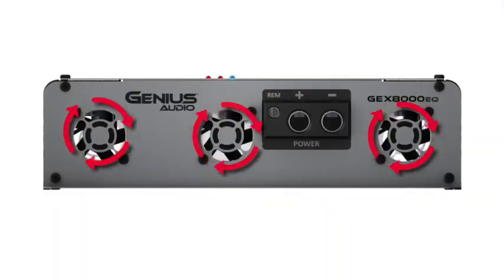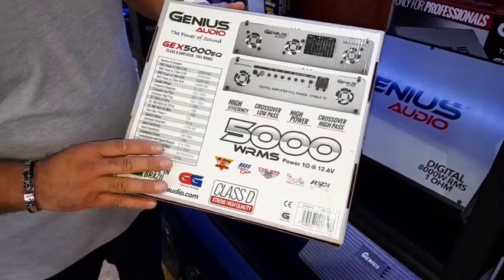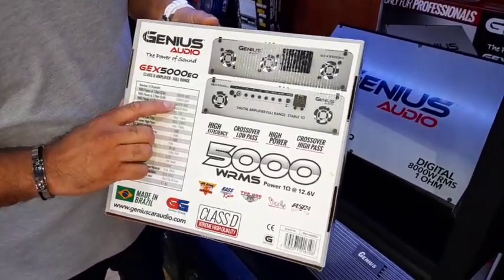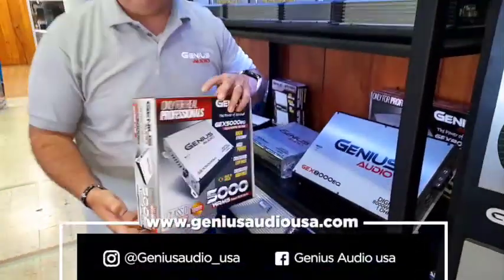On this other side, we'll have the other fans and zero gauge input terminals, as well as your remote terminal. You got a variety of characteristics in our box and, as you can see, you can power up this amplifier up to over 5000 RMS. So it will depend on you having good power on your car to power these amplifiers.